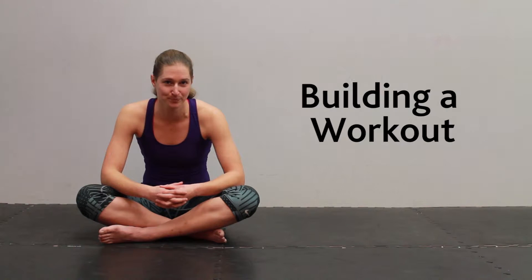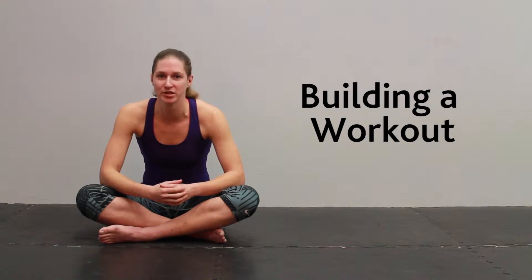Hi, I'm Kaia from Velcro Martial Arts, and today I'm going to be talking about building an effective workout. When you're trying to come up with your own exercise routine, there's a lot of things to consider.